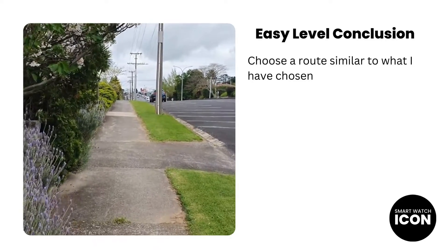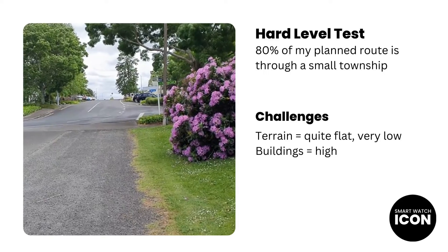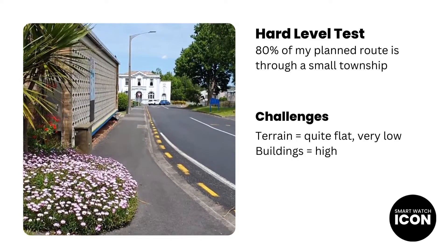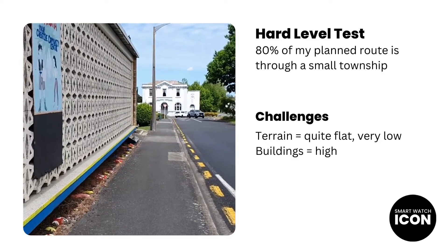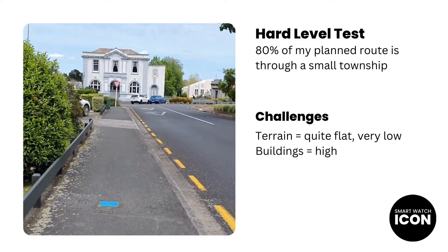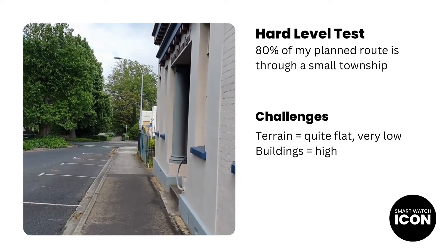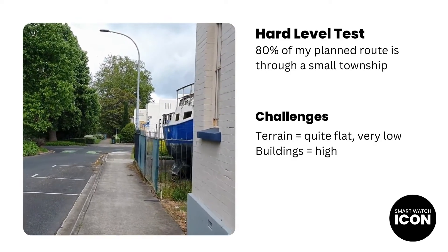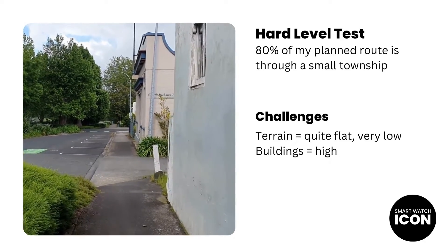Now let's review the hard level test. I switched things up by planning my route through a small township — at least 80% of it. The terrain is very flat, but the main obstruction in this test is the buildings. As you can see in the video, the buildings are not very tall, but the path I walked can cause errors during GPS activity. There is open sky above me so finding my location shouldn't be an issue, but the results paint a different picture. I also did the test twice — once when the town was busy and once when it wasn't. From what I've been told, GPS interference may occur due to electronic devices in use, but the results remained the same.